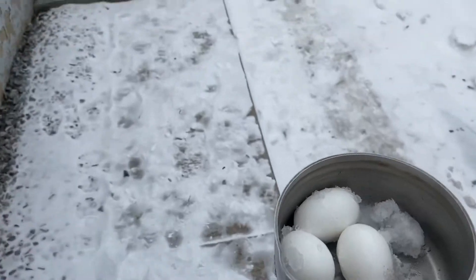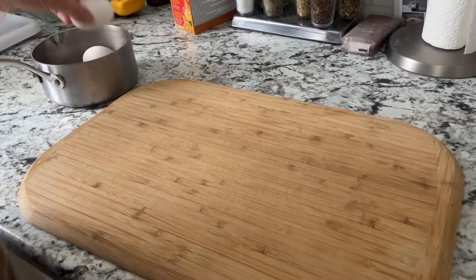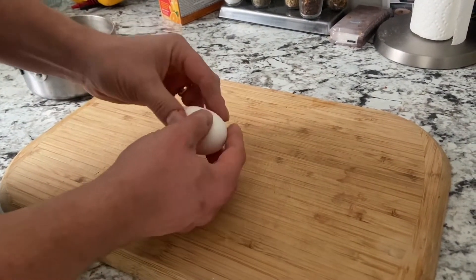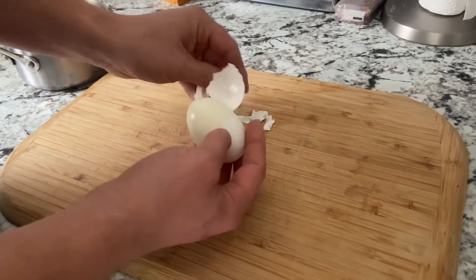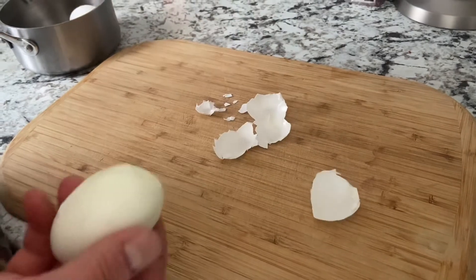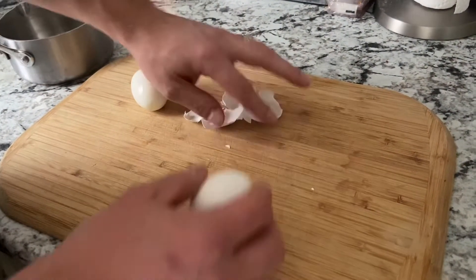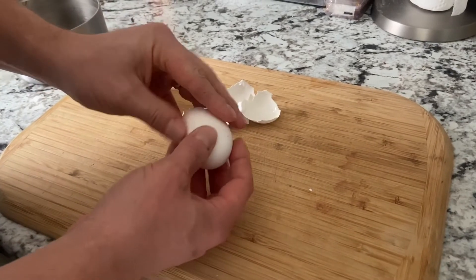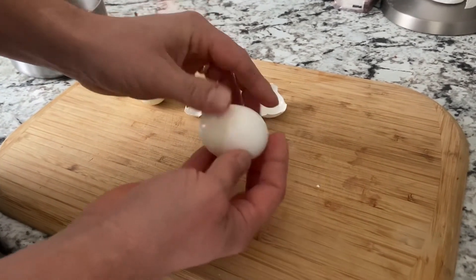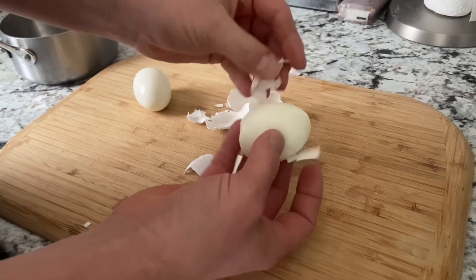We're just gonna take them inside and crack them open. Look at that — perfect! Easy peel — it's just falling right off, not even sticking. Nothing.